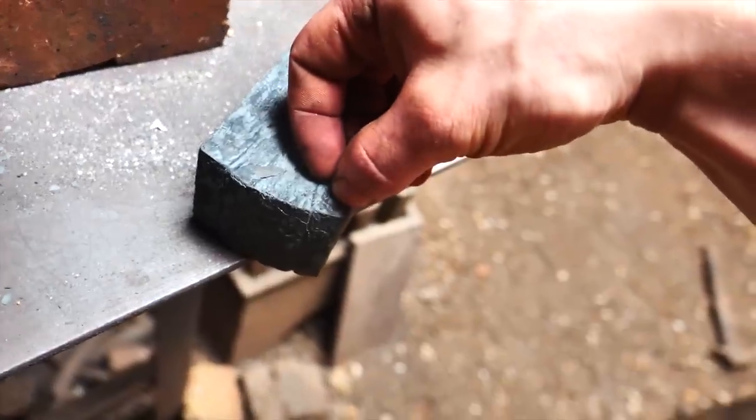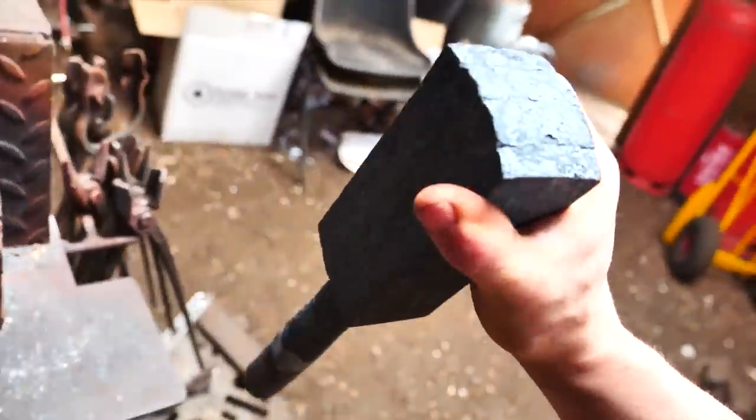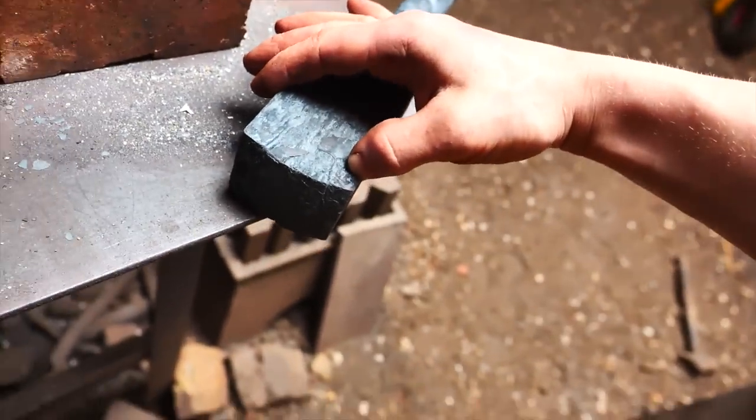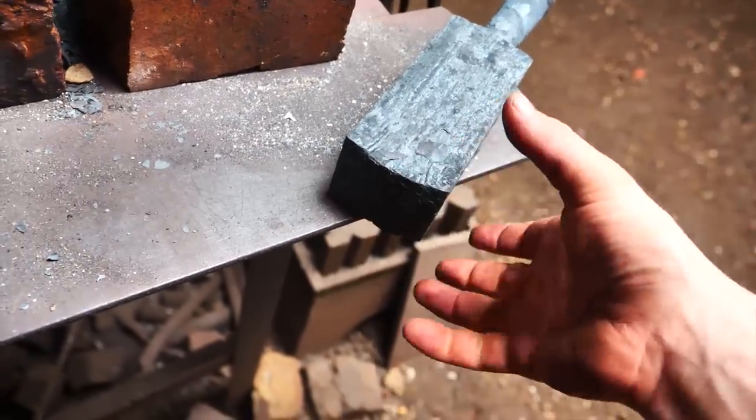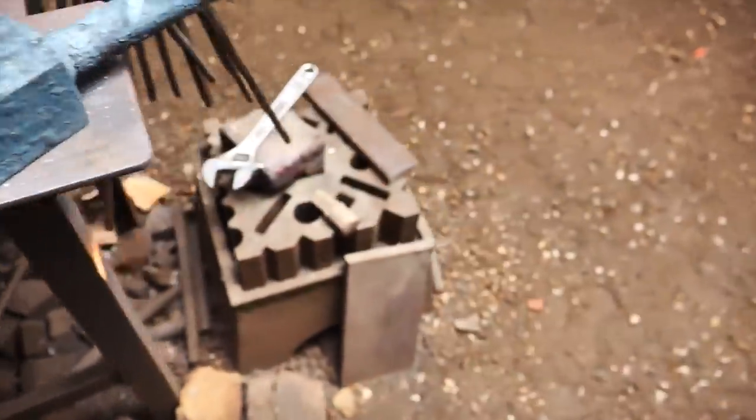Actually, I could probably make a belt buckle out of this at some point. So what I'm going to do is cut a pretty decent slice off here — about 3/8ths of an inch — then I can etch this, see how it looks, and always make something cool out of it. So that seems like a good idea.